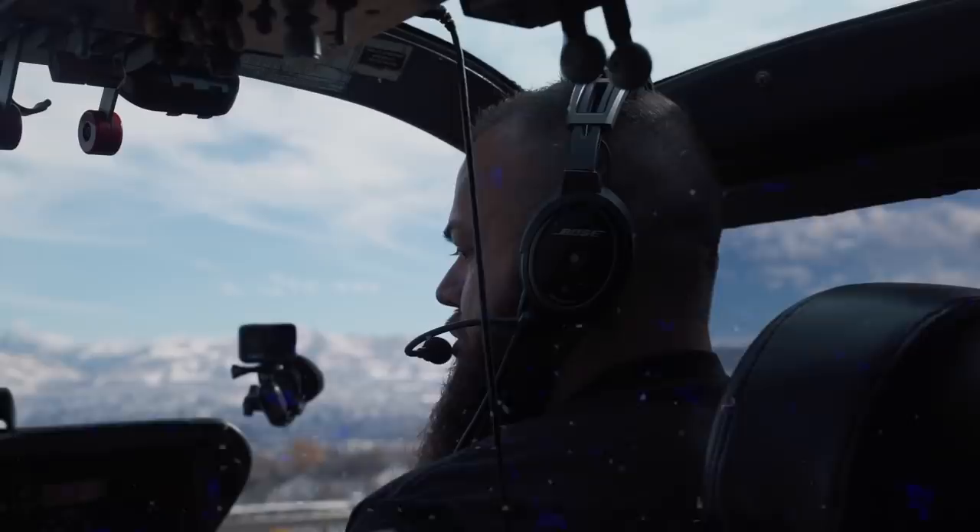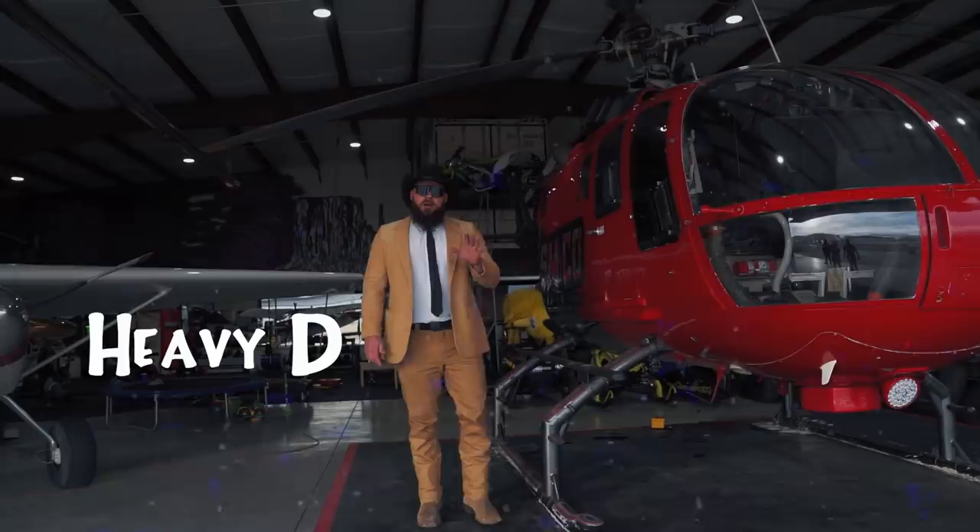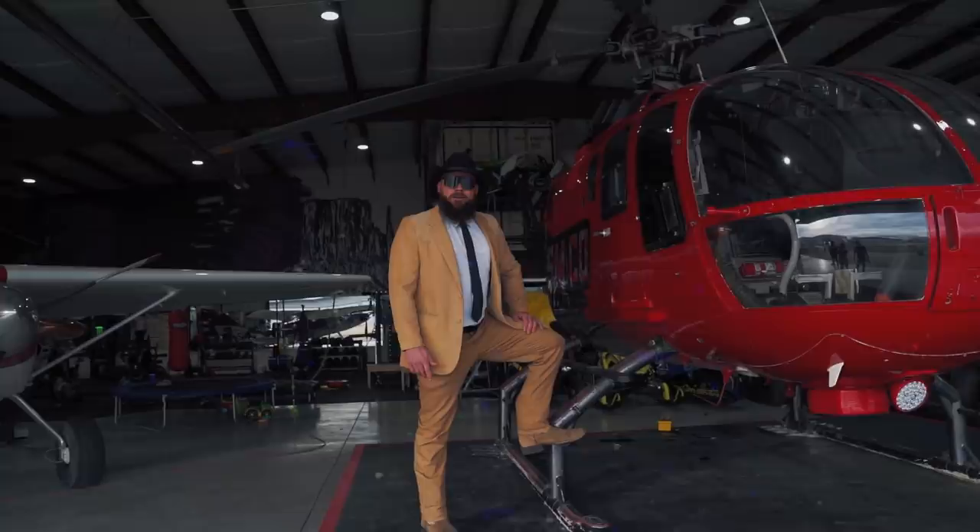Hello, I'm Heavy D, and I'm your host for this video program. We're going to introduce you to the world of flying and give you a real leg up on how to fly. So, you want to fly a helicopter? You better watch this program.